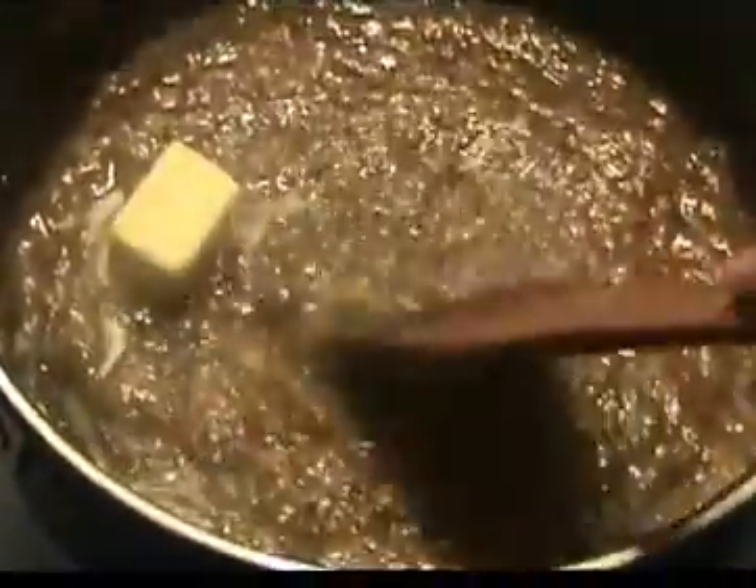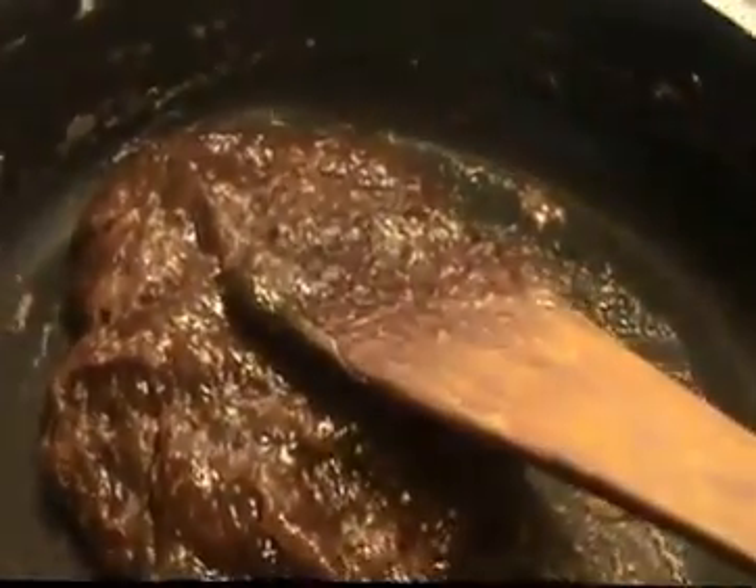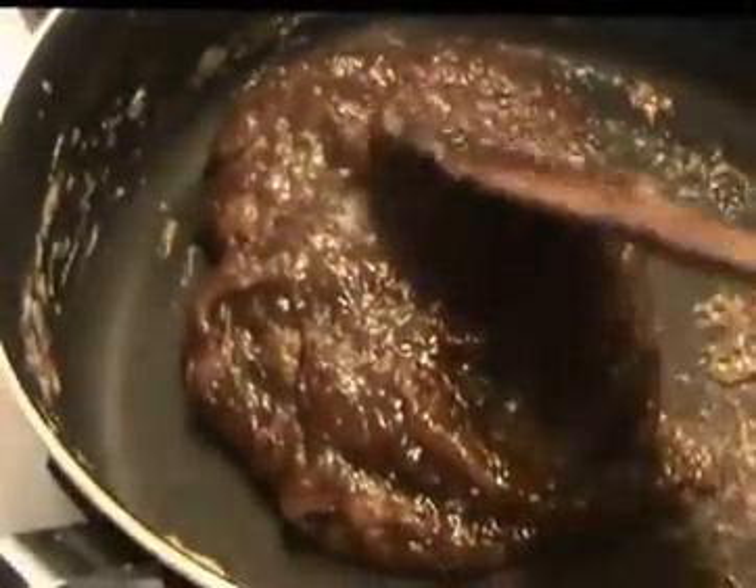I will cook it until the water content reduces. Put it in the pan. Add all the browned mixture and put the butter in a tray. I will use this for the halwa.